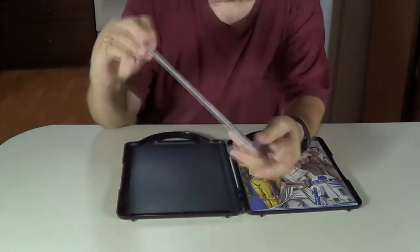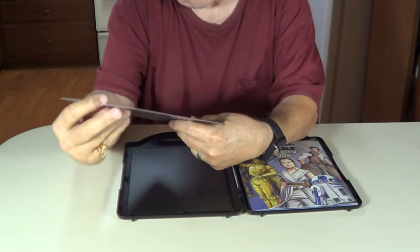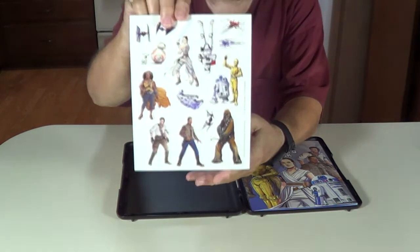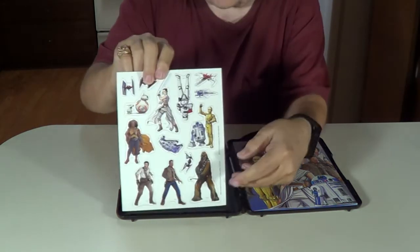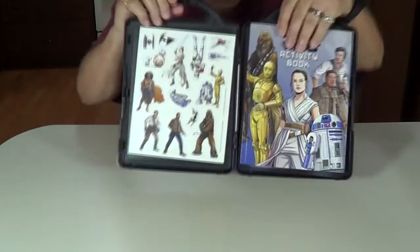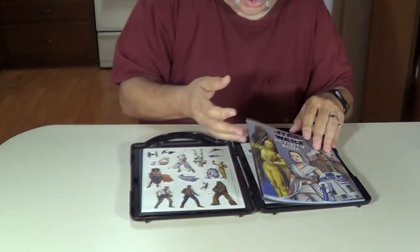It shows the characters. I've also got Chewbacca, R2-D2, C-3PO. There they are. You see how they're magnetic? They stick to it. You punch those out and put them on your booklet here.